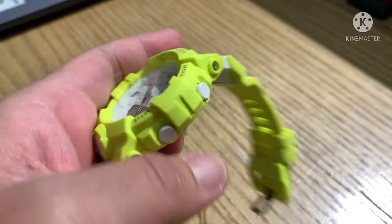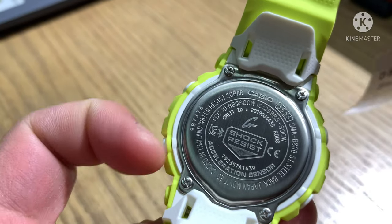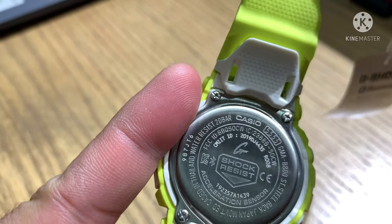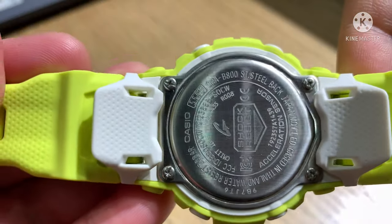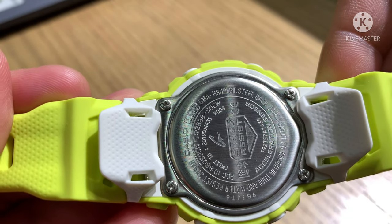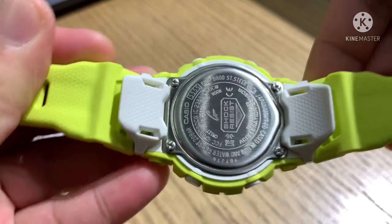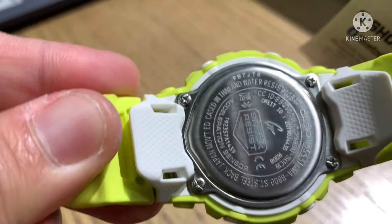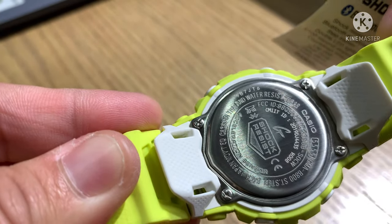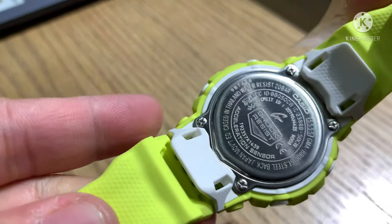Let's take a look at the back of the case. Casio engraving with the G-Logo, shock-resist acceleration sensor, case number 5555. The model of the watch is GMA-B800, stainless steel back, Japan movement, and the watch is cased in Thailand. Water resist 20 bar — that's 200 meters water resistance. And this watch also has Bluetooth connectivity.